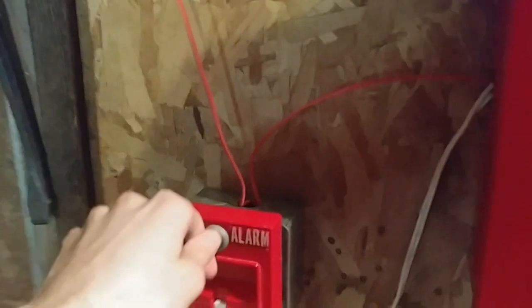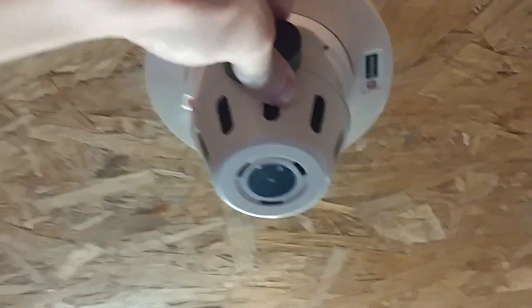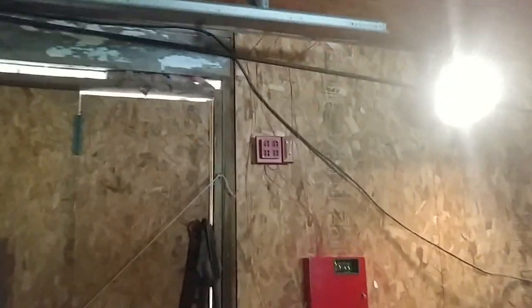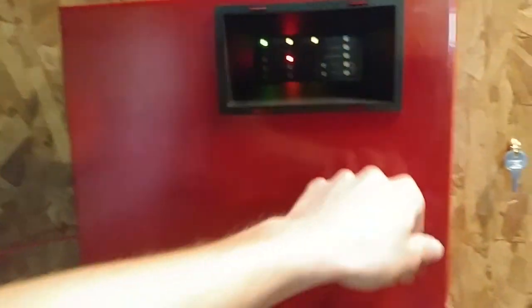Holy noise. Alright, so that's resetted. Now we will do the smoke detector, because it's higher off the ground. Alright, activate the smoke detector. Here it goes. Wow, that's so loud, to be honest. So that's that.